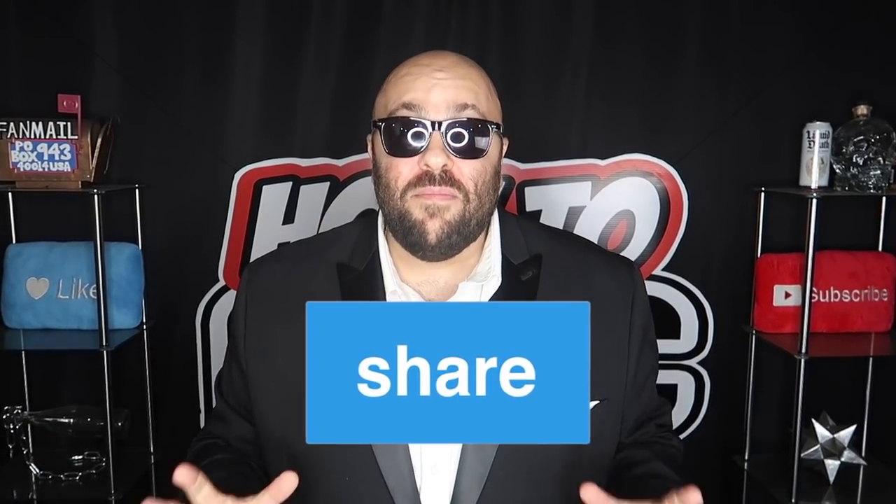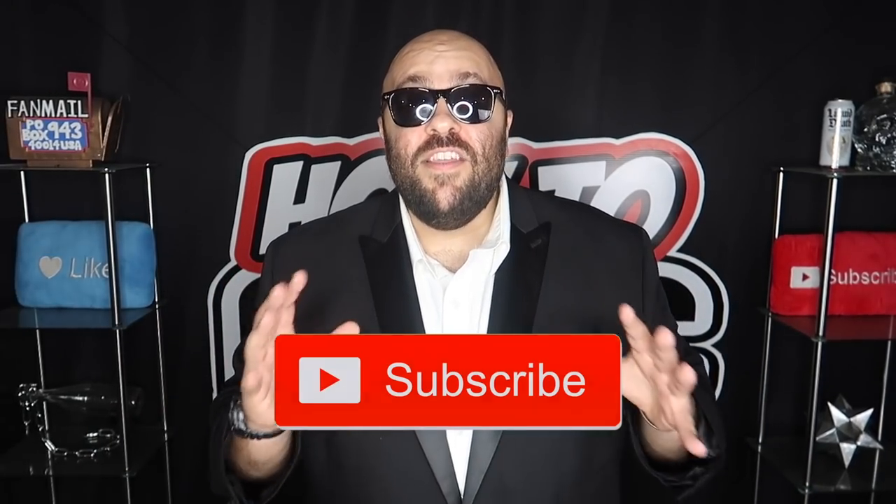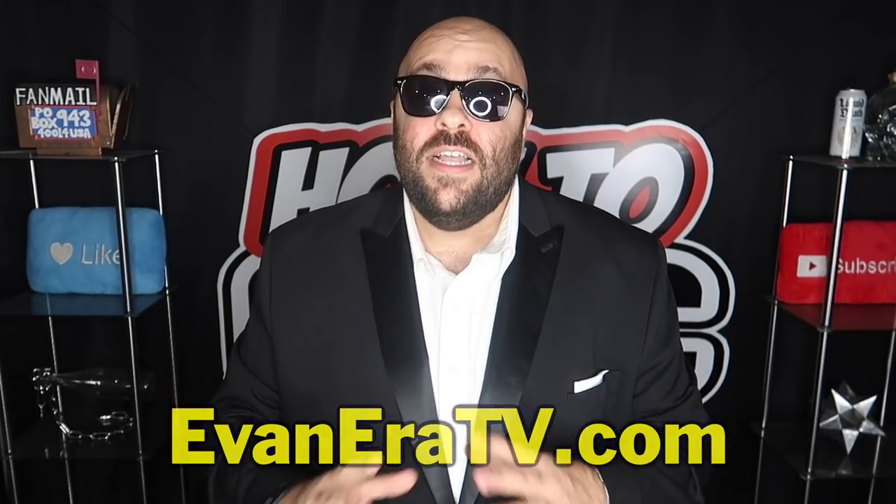That is it for this video. If you liked it be sure to hit the thumbs up button and share it with someone who might like it too. Subscribe to the channel and leave a comment letting me know which trick was your favorite. It's time to announce the giveaway winners from our last How To Magic video — congratulations to our winners, check the description for information on how to claim your prize. Check out EvanEraTV.com for new merch, holiday gifts, stocking stuffers, and magic tricks on clearance. We ship around the world. If you missed the last episode catch up by watching it, and until next time remember that anything is possible as long as you stay positive, work hard, and laugh at life. Love you guys.